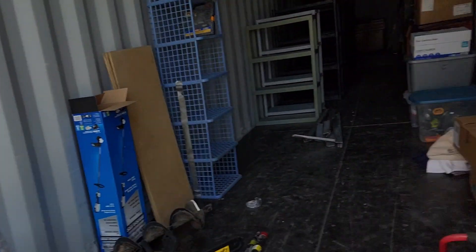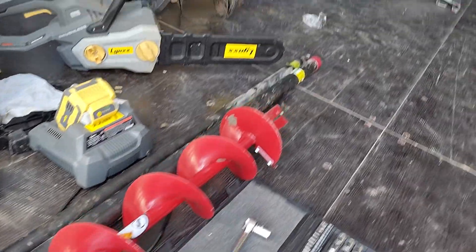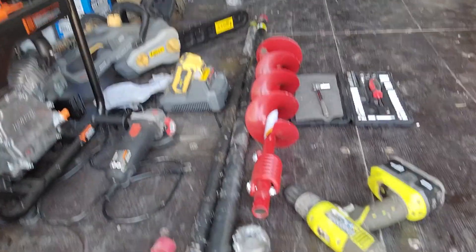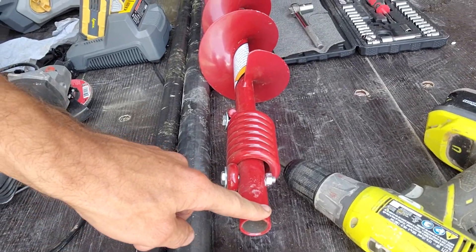I am preparing to dig a water well with that auger right there — a handheld auger with this bit down here. It's a six inch auger bit and I'm gonna do this using some piping. This is one and a quarter inch which should fit right on top of the auger bit.